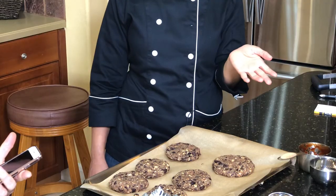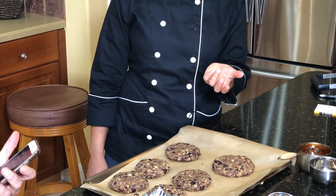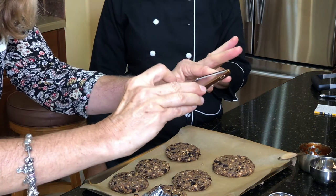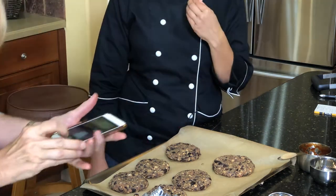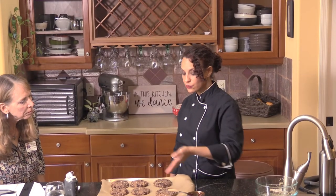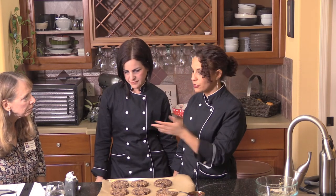They also do more informal get-togethers — a brunch and learn or a dine and learn — where people can taste the food, get to know each other, create community, and informally discuss topics like heart health or how to set up a pantry to make it easier to cook healthy meals. This veggie burger recipe in particular uses pure pantry staples: beans, oats, quinoa, and spices — you can put it together any day of the week.